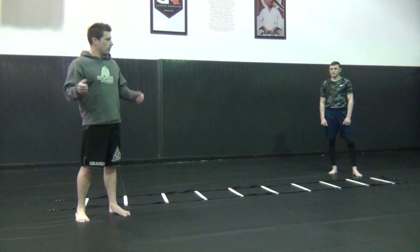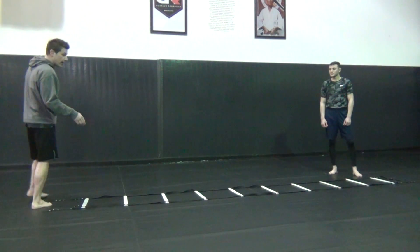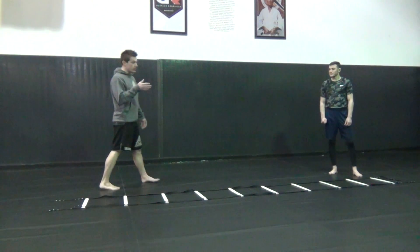Hey guys! Phil Philipson here with BoomSauce. We're going to do just a ladder drill to help you with your footwork when you use your kicks.